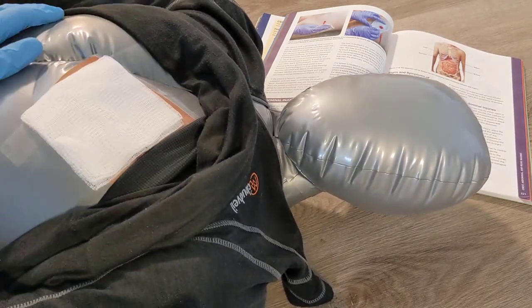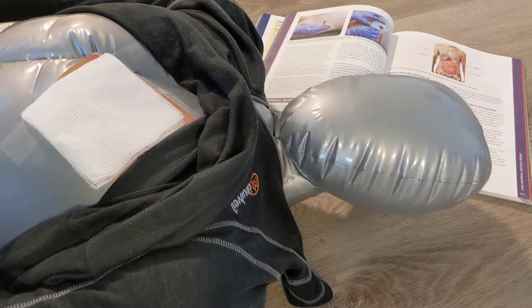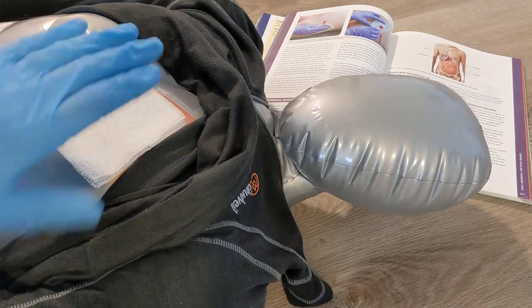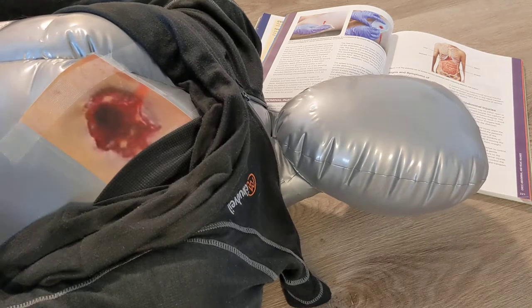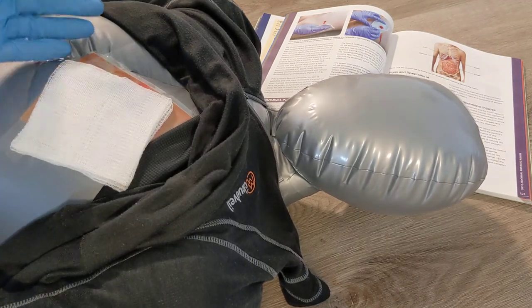This is a big change in management, and this is according to Canadian Red Cross new policies based on the 2020 guidelines. So that's the management of a sucking chest wound with nothing available: gloved hand to cover it, put some gauze on it, hold that on there to control some of the bleeding. You're not going to have deadly bleeding from this hole.